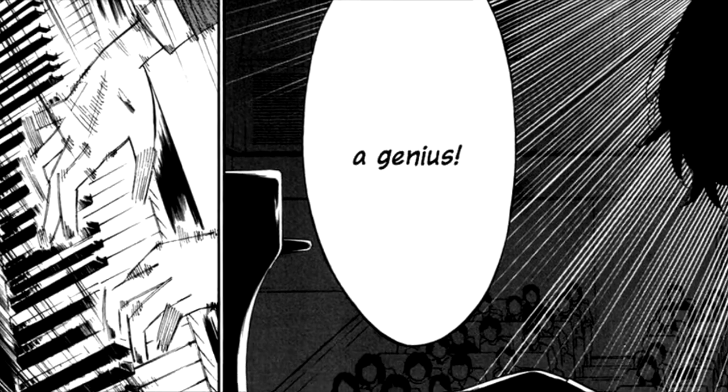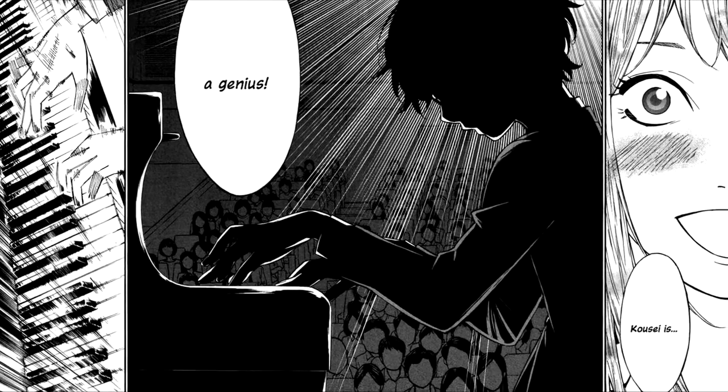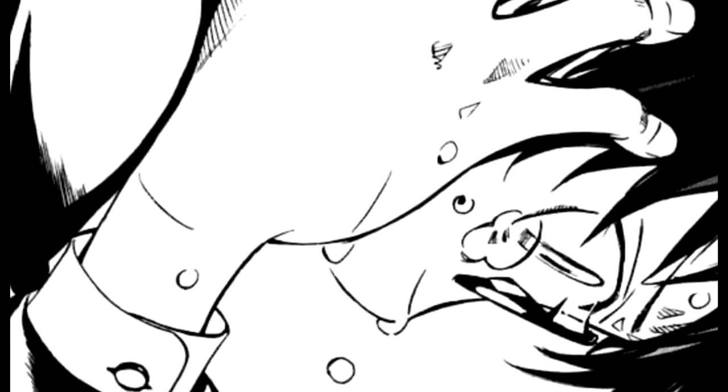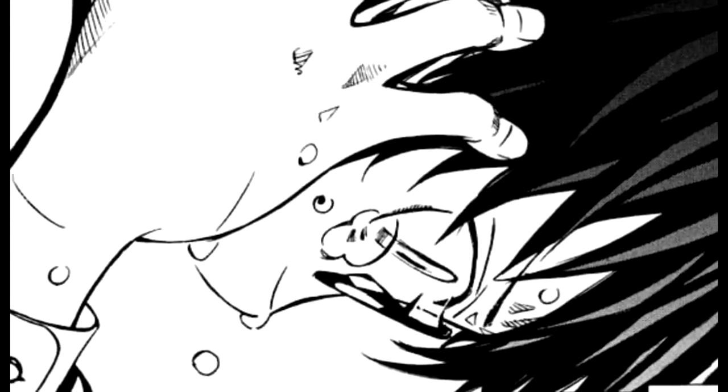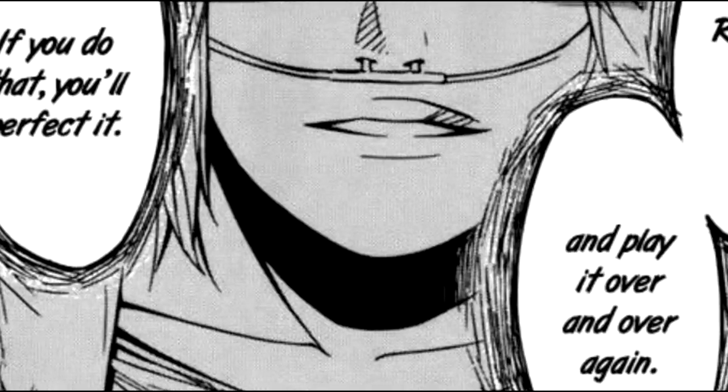So anyways, let's get started. Shigatsu wa Kimi no Uso is about a boy named Arima Kose, who is a child prodigy at piano. His mother ends up training him really harshly and raises him as a pianist. But Kose ends up losing his hearing with the piano — he can't hear the keys that he plays — because of his mother's death. His mother's death is kind of a really jarring experience in his life. So this tragedy affects him as an artist and as a person. He's a really quiet person now and he kind of sees the world in monochrome at the very beginning.